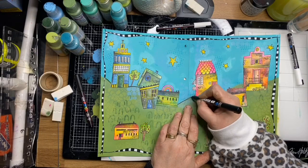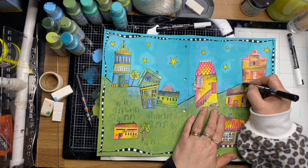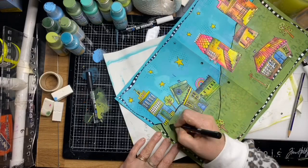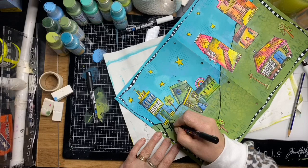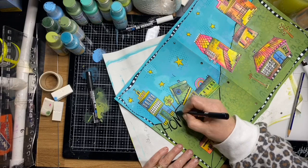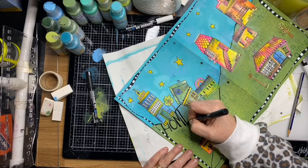Now I'm going over my hills, creating a thicker line so you can see where the hills are starting. I'm going to write a script throughout the hills — the quote is: 'Home should be an anchor, a port in a storm, a refuge, a happy place in which to dwell, a place where we are loved and where we can love.' I've written that script down with my grey pencil and I'm just going back over it with my Posca pen picking up the letters.